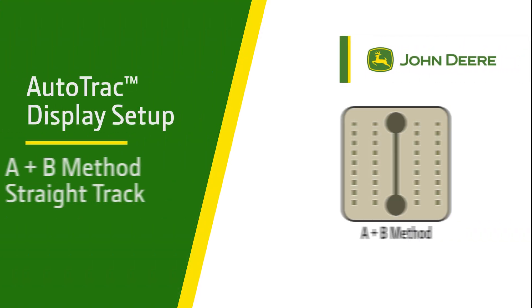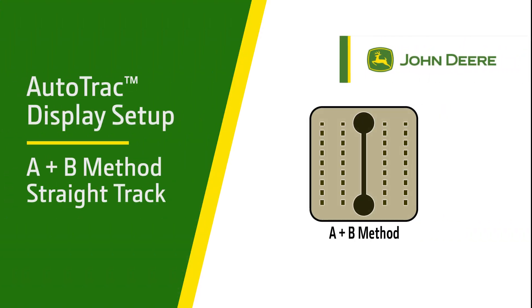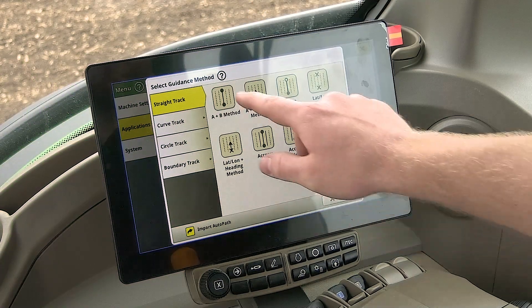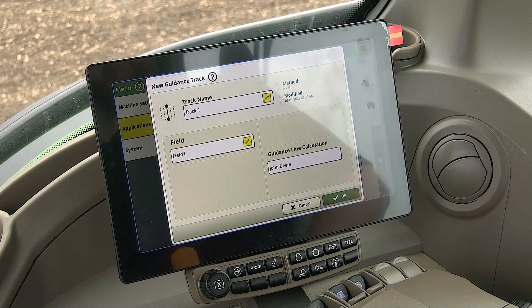In this video we will be reviewing the A plus B method straight track option. Click on A plus B method. Enter a name for the track and ensure you have the correct field selected and click OK.